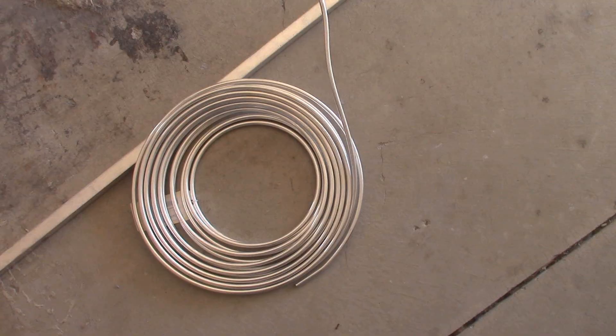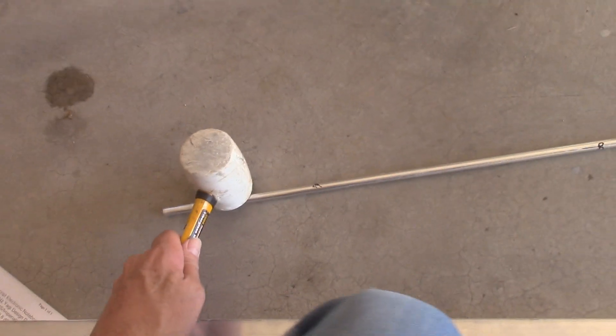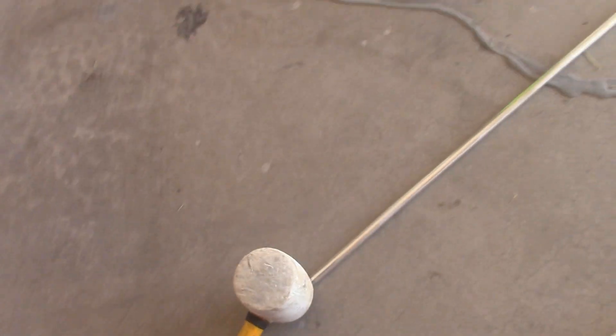It isn't too hard to bend the tubing straight. The tubing isn't 100% straight, but you can use a hammer or your foot to roll it. Just sort of tap it up and down, try to flatten it out a little bit more. You just don't want to hit it hard or kink it.